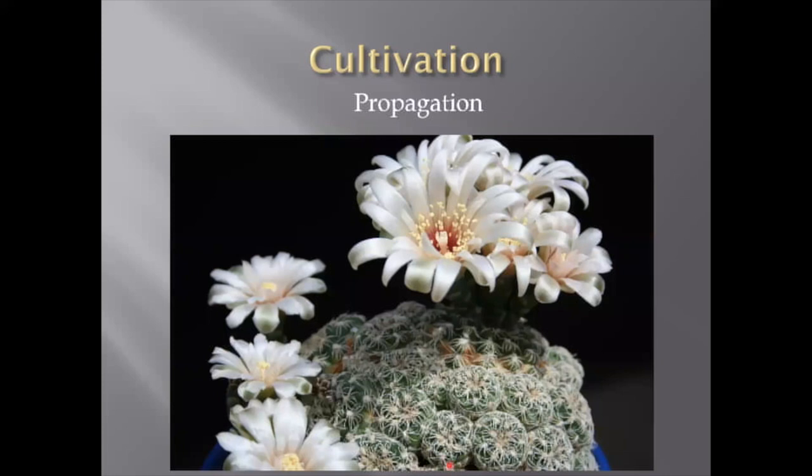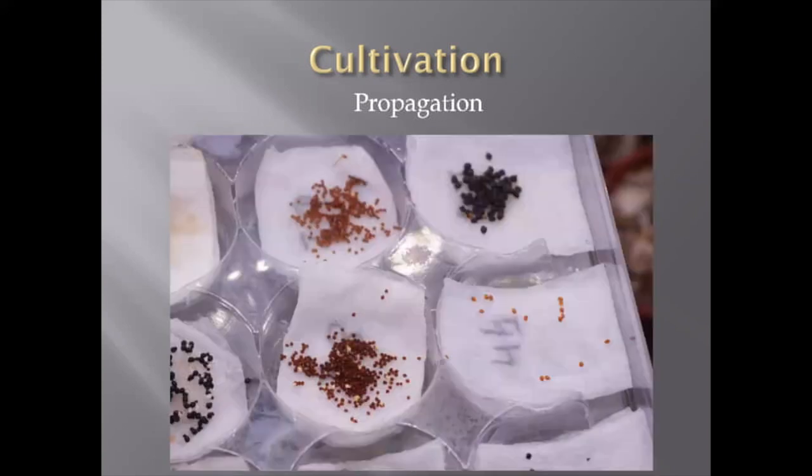Propagation: there are two ways. One is by cuttings or offsets — there are many species of Gymnocalycium which produce a lot of offsets. For example, Gymnocalycium baldianum — if I repot it, I might have 20 or 30 heads that I can place in different pots. However, for most Gymnocalycium, sowing seeds is the only way to propagate the plants. Many people mention that Gymnocalycium seeds lose germination very quickly and they don't recommend keeping them more than five years.